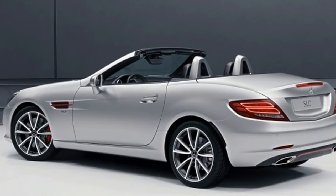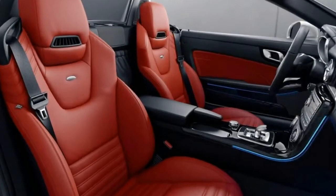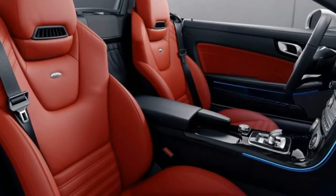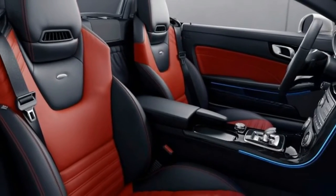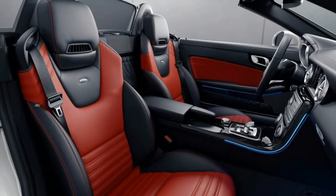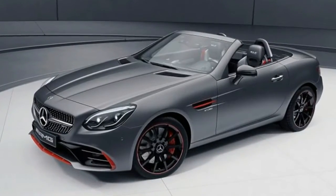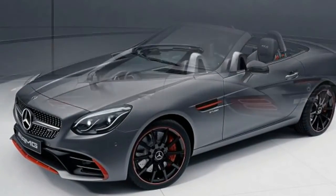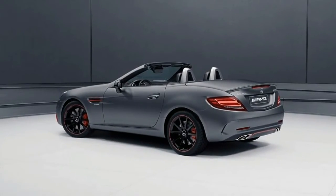Mercedes Red Art Edition, along with the Mercedes SL Designo Edition, are now available to order in Europe. The SLC 43 Red Art Edition features red accents on the front splitter, rear apron, bumper, and wheels, among other places. For the interior, Mercedes gives buyers the option of black leather with silver pearl nappa leather inserts and red stitching, or two-tone nappa leather.